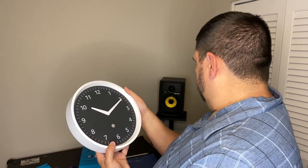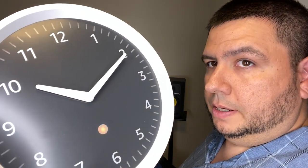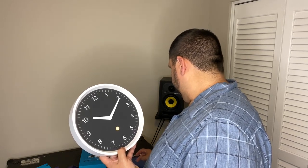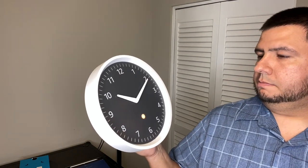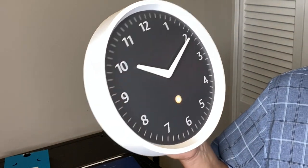Oh, there we go — it's flashing orange. I don't know if you can see that. I'm probably going to have to use the Echo that's in another room. Add device, Amazon Echo. It looks like you have to follow the instructions to a T. Luckily, I have Echo devices everywhere. It says it'll take up to a minute to pair, and it'll turn blue once it's paired.